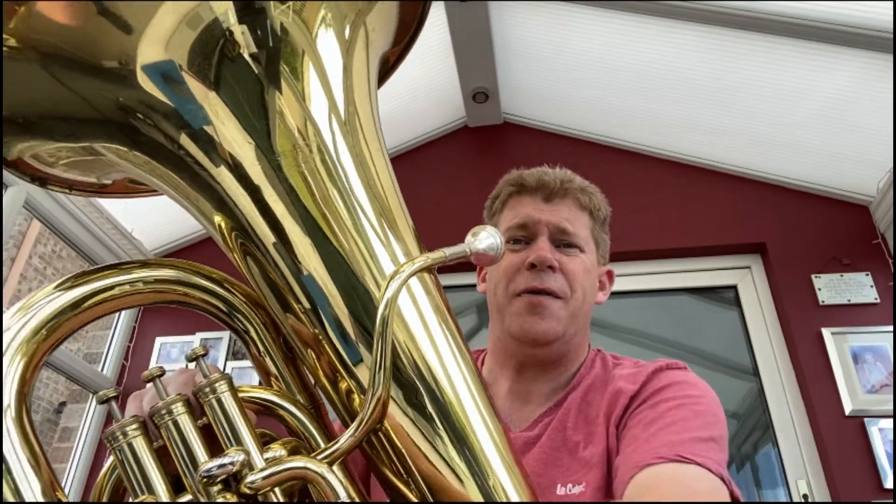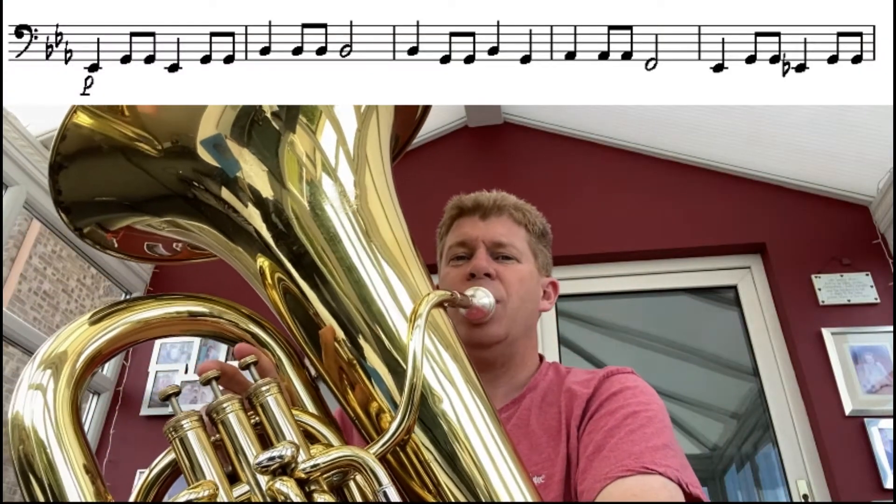Let's do the March of the Ants together at a march tempo — me and you at the same time. We're going to include the pianos and the fortes as well. Let's see how we get on. Are you ready? After four: one, two, three, four.